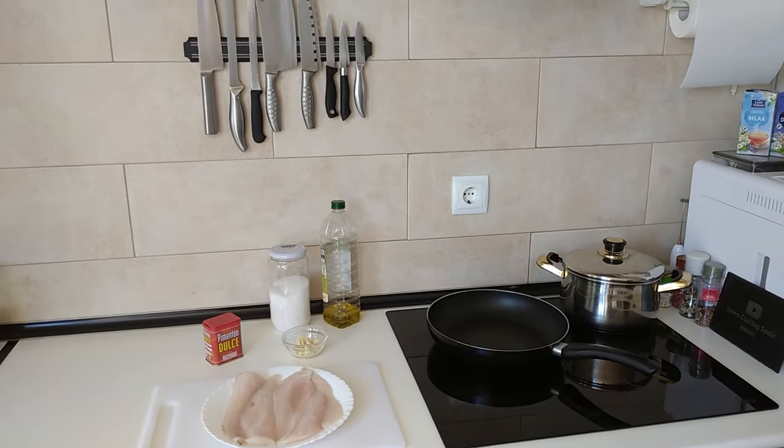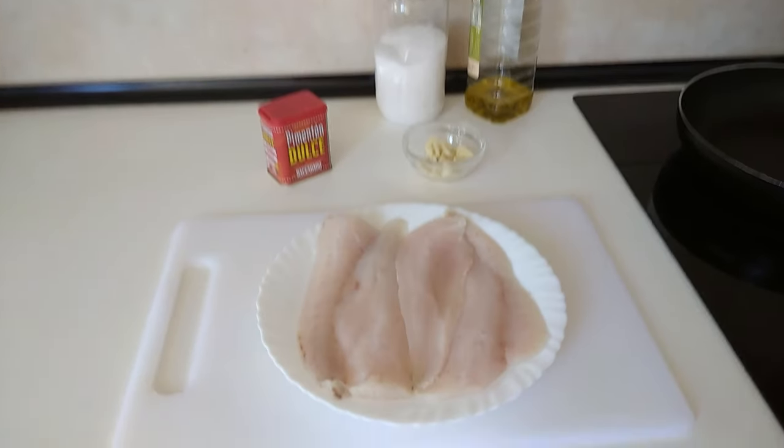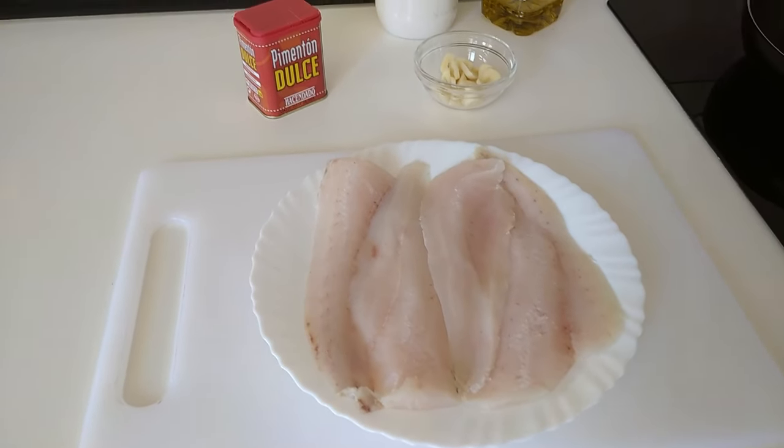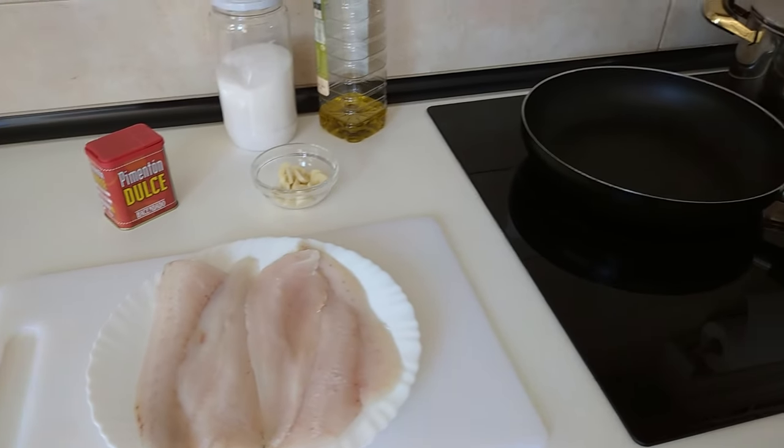Hello and welcome to Home Cooking Spain. Today I'm going to be cooking hake fillets with a garlic and paprika sauce. So let's begin.